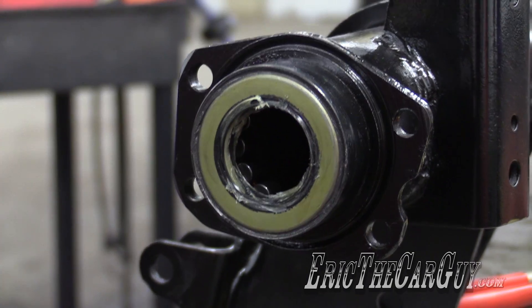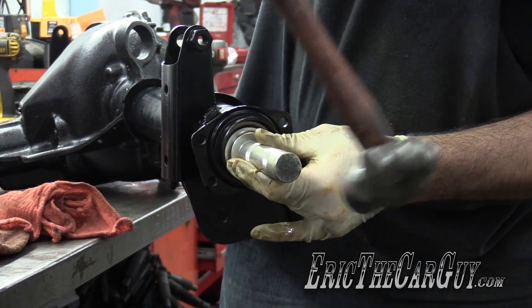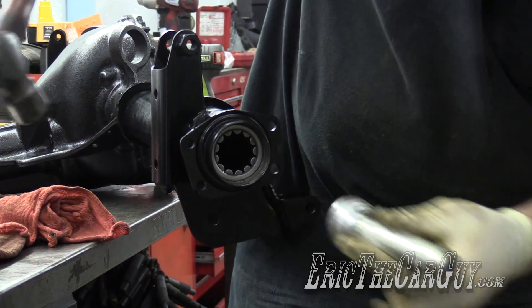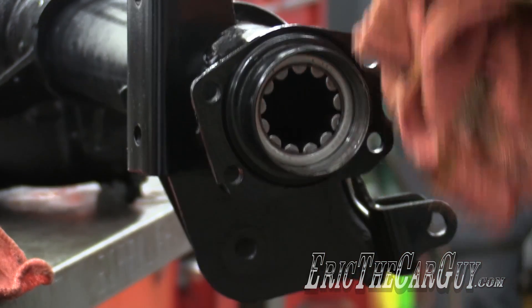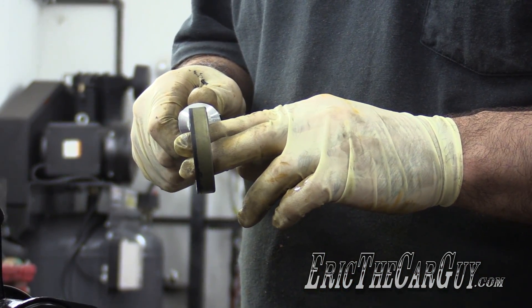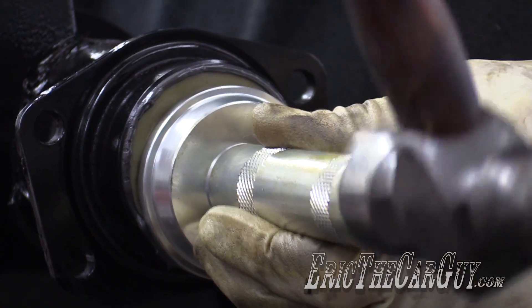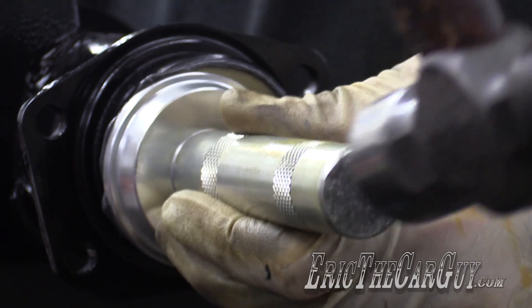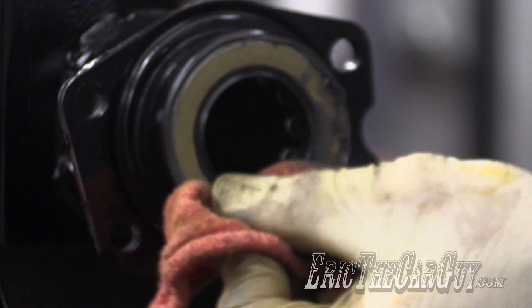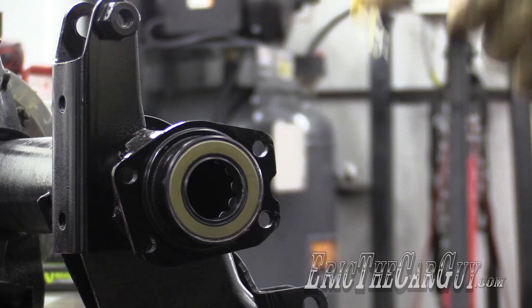Repeat on the other side — RTV on the seal, then the lube.